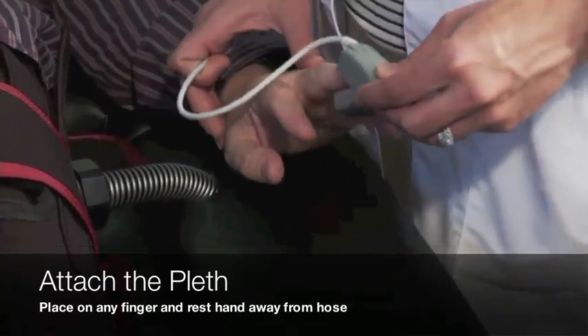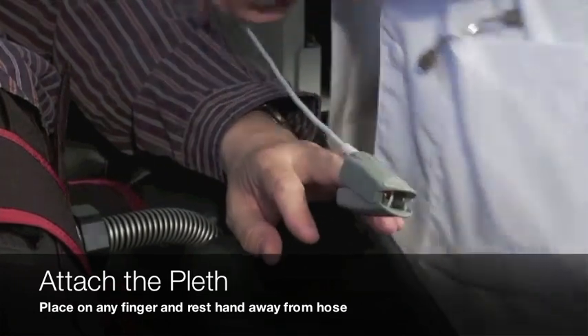Place the pleth on any finger and rest the patient's hand away from the body and the hoses.